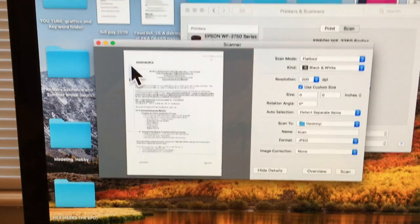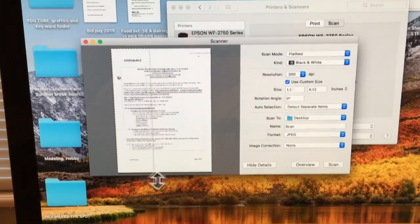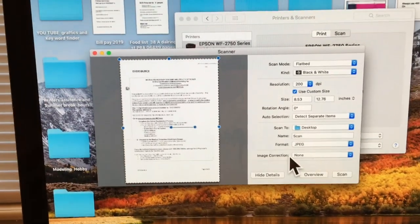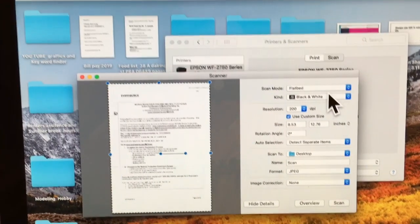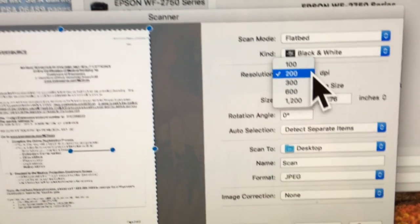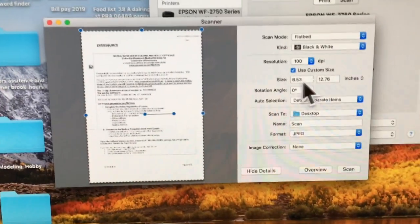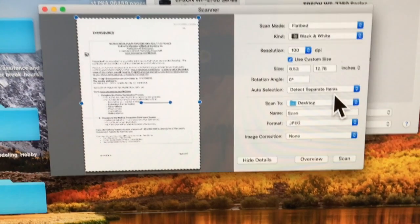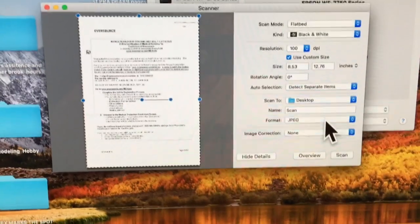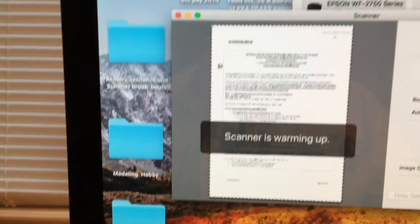What you have to do is click on the object and make a box around it — this is how I was taught to do it. Then you have your settings: black and white, 200 DPI, or you can go 300 or 100. The size is right there, automatically sized up. We're going to scan to desktop as a JPEG, and we'll hit the Scan button.